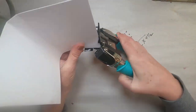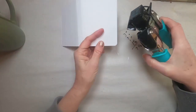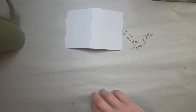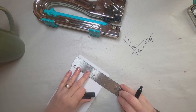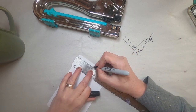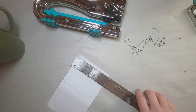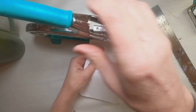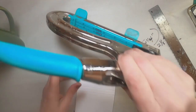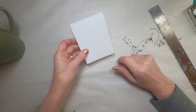And I want to create a hole to add my string or my attachment or my closure. So I'm just gauging the center and using my larger Crop-a-Dial to punch that hole. And now to lay some color down on the outside.